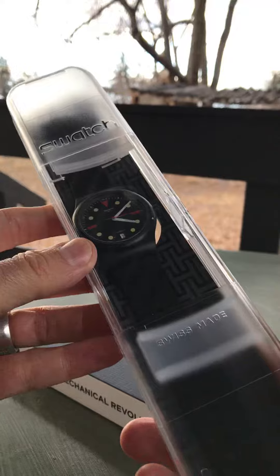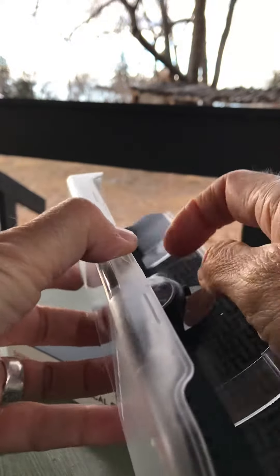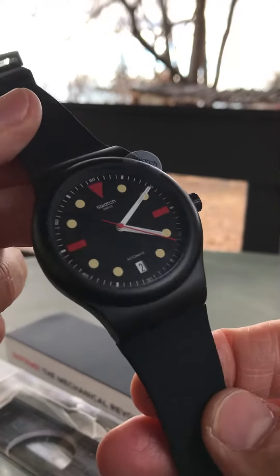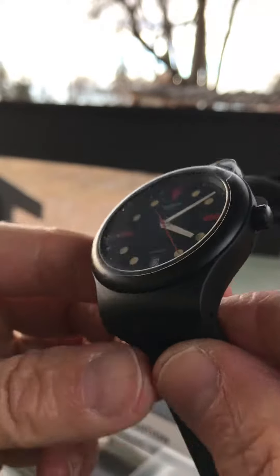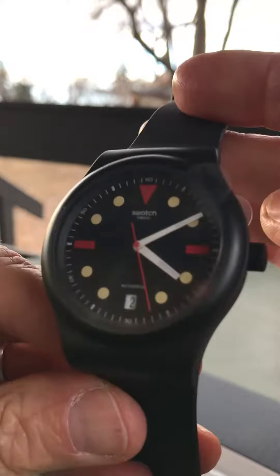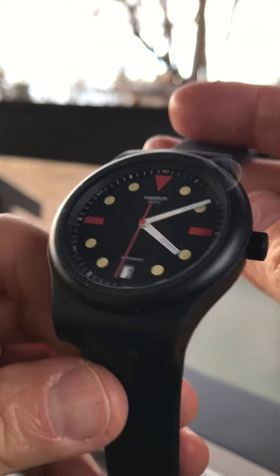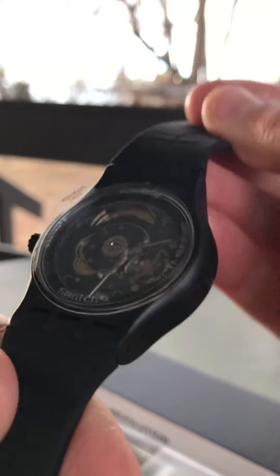Super cool watch. I love Swatches. I had Swatches when I was a kid. I think they're super cool. And this one in particular, I just really enjoy that sort of retro 80s look. I like that it has a date complication — just a fun, fun watch.